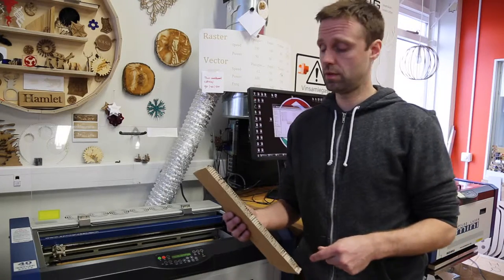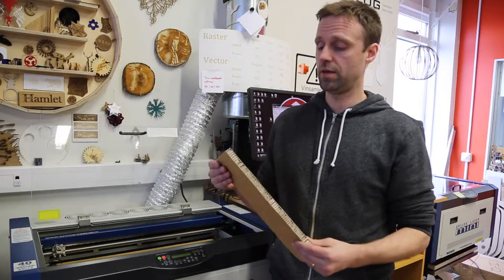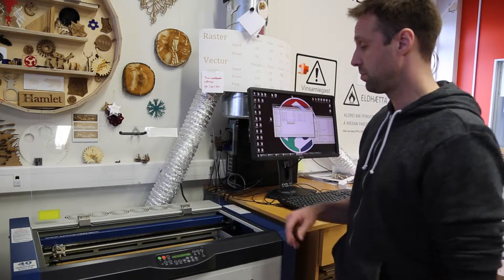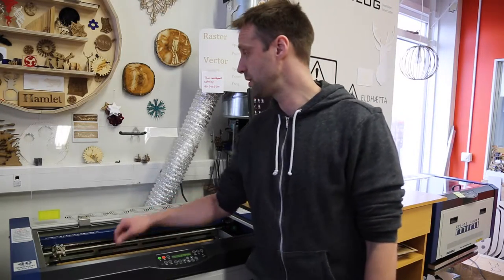We've been designing our machine with thick cardboard and we are laser cutting the carpet so it can fit our needs. Now I am making a little piece for a support structure for our motors in the laser cutter.